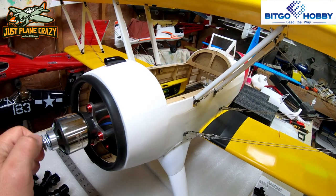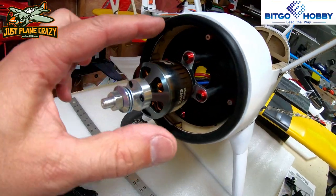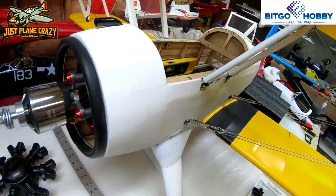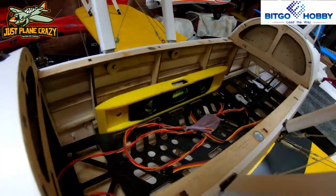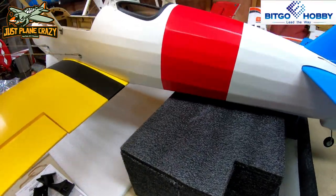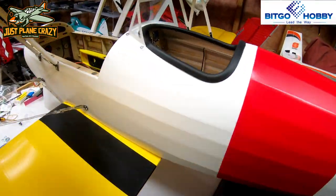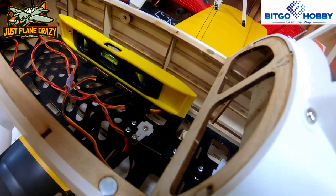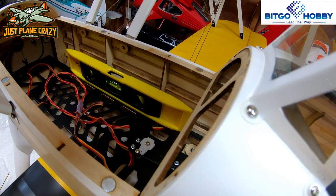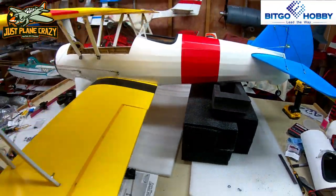Let's get down to setting our down and right thrust on this. We're looking for roughly two degrees on this setup, and there is a reason why I set my lugs up at 12 o'clock, 6 o'clock, 3 o'clock, and 9 o'clock. The first step is we have to create a level reference line. I threw my level in there on the battery tray, and I'm simply going to use some foam blocks to level the plane. We're going to look in there on the bubble level and try to make this as level as possible.